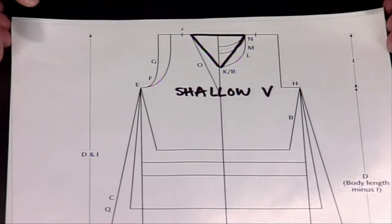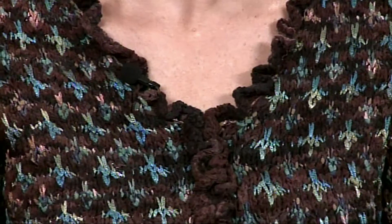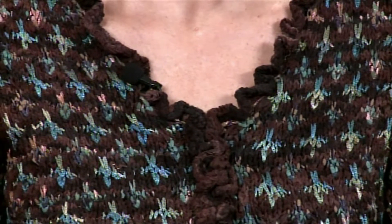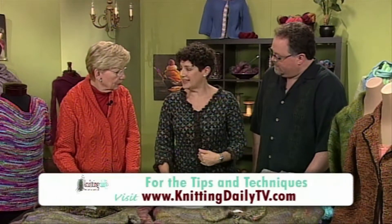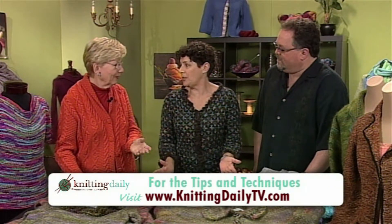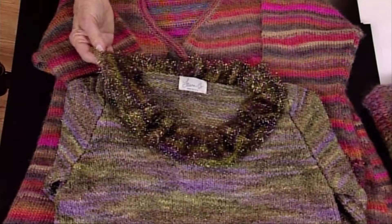I am wearing a shallow V — a V neckline that appears in just the right spot, finished with a little tiny ruffle, which is a nice effect. This actually looks like a cardigan but it's a pullover; it's sewn together because you would never wear it open. And in front of this, there's also a shallow V that has a longer, ruffly flounce on it.